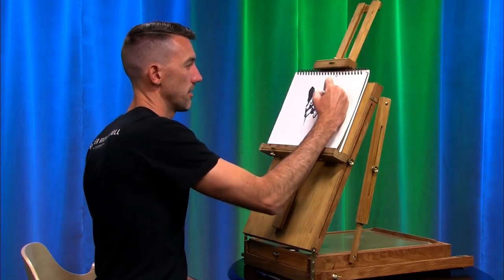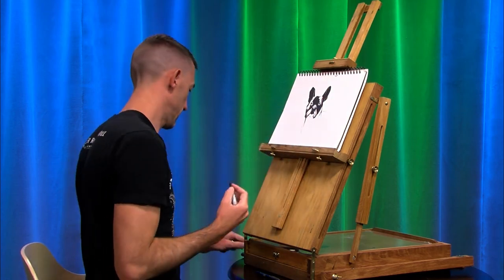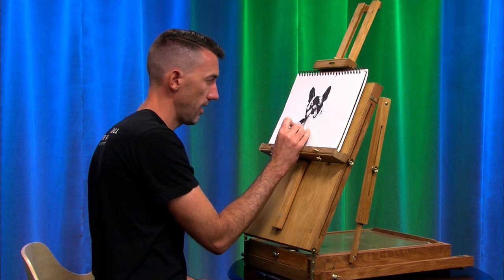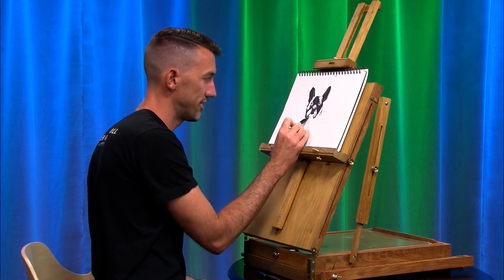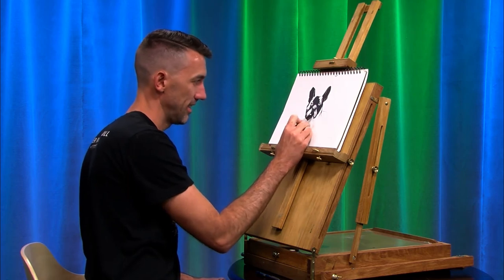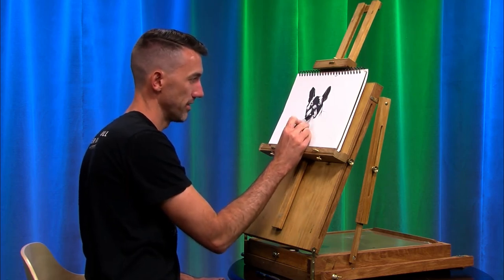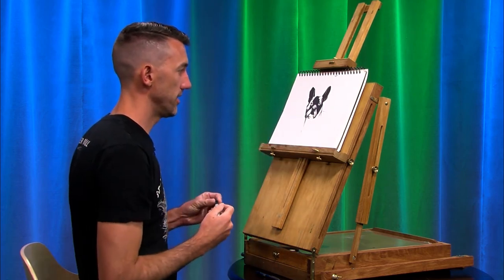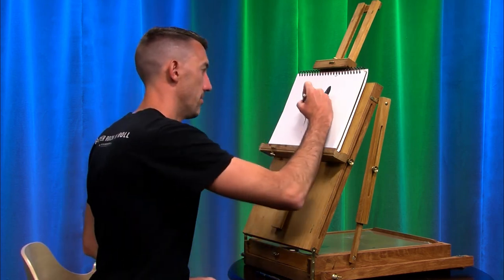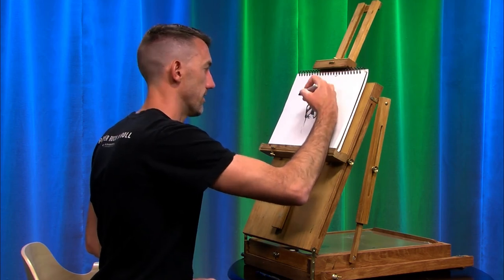So the funny thing is I was talking earlier about doing gesture drawings as good practice. I can guarantee you this drawing of Luna would have come out better had I done this as a two-minute drawing and not tried to worry about every detail — just block it in real quickly. I think I would have gotten the shapes a little better. And that's the funny thing about drawing: sometimes you nail it, and sometimes you miss by that much.